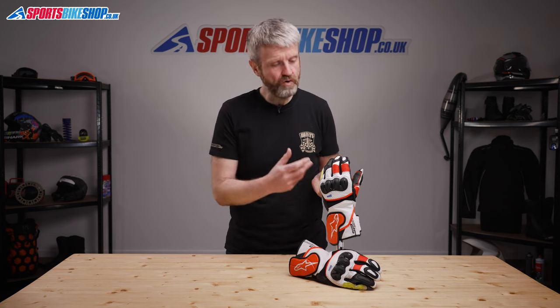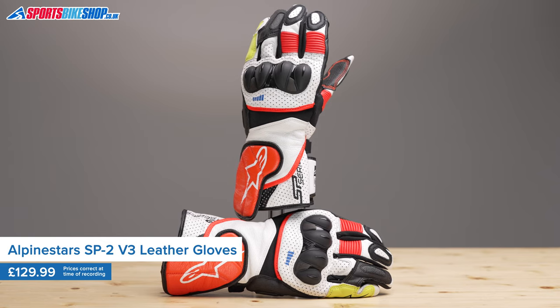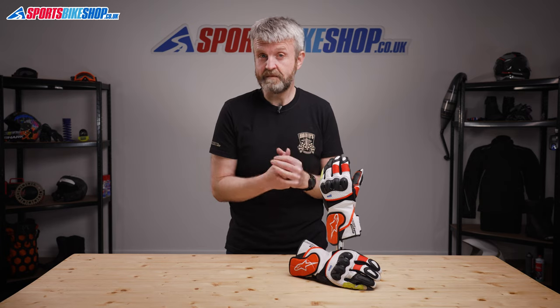Alpinestars SP2 range of sports gloves has been around for ages and these are the new for 2021 V3 updated version. They're made mostly from full grain leather with strategic use of flexible textile where it can give the biggest benefit without compromising too much on protection.